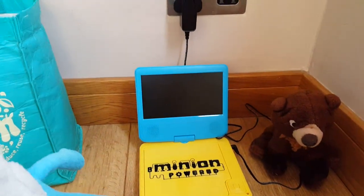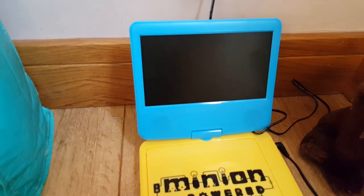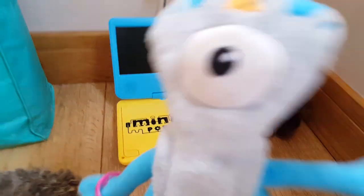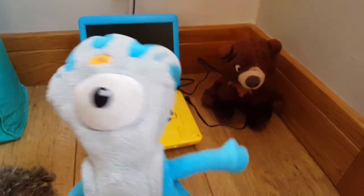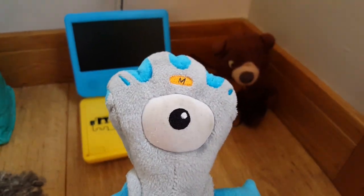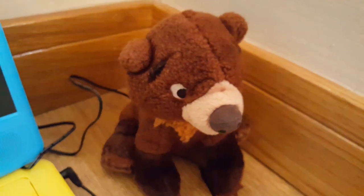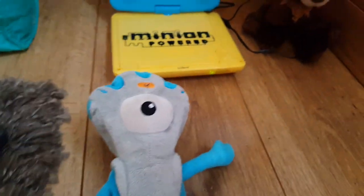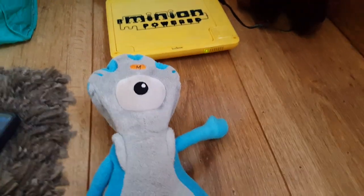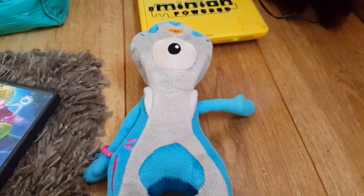This is the Minions DVD bear. Now I want to show you what it is. It's done with blue onion from London, from Cadbury, and here's the colour from the rubber bear. I love Minions.